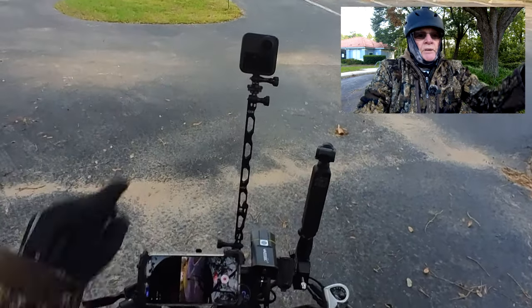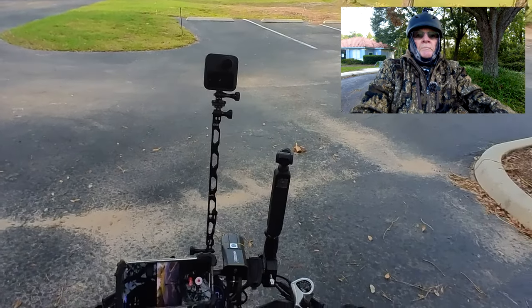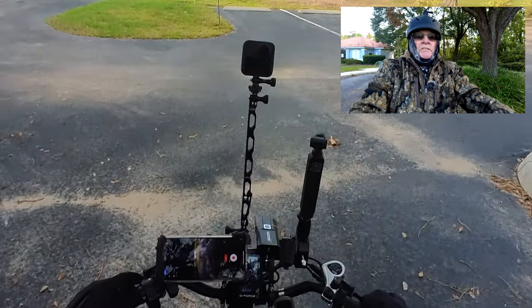I also brought along the GoPro Max 360, which is a 360 camera, and we're going to check out how that works with this bike. We'll be back in a bit.